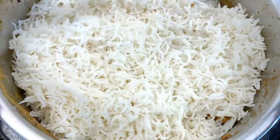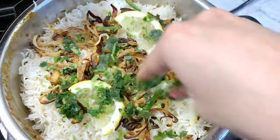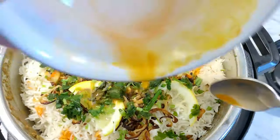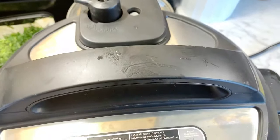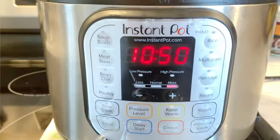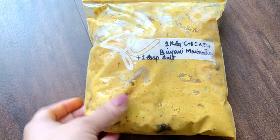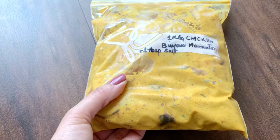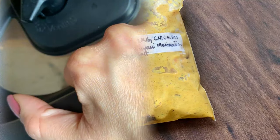We will add two layers to the biryani. After each layer of rice, we will add a little food color for a nice look. It looks very good on the instant pot. We repeat the layering and then seal it for the dum.